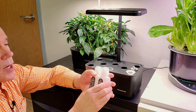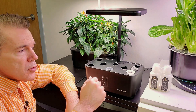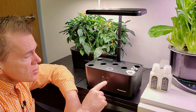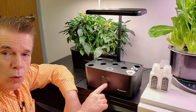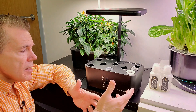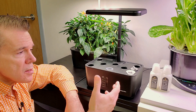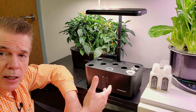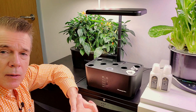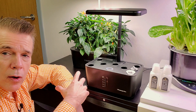This unit comes with dry nutrients that you add water to — part A, part B. You could use that, or there are several other nutrients out there that are single-part liquids. You could even use the AeroGarden nutrients in it. It does not have a low water indicator, just the visual window, and it does not have a reminder to feed your plants. But it's easy to set an Alexa routine to remind you every 14 days to add nutrients, or you can put all your gardens on the same schedule as I do.